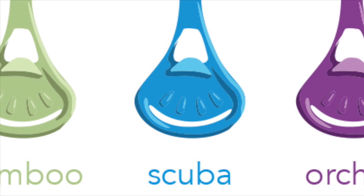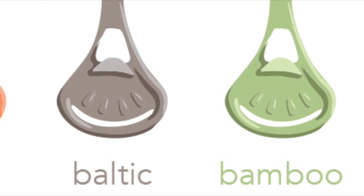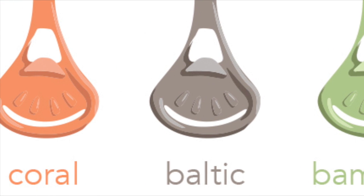Here are the new Snappy colors. Currently they're available on Amazon in packs of three or five. I personally like the orchid and the coral color the best.